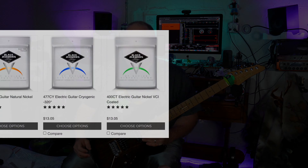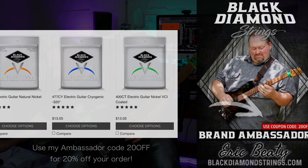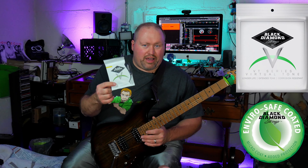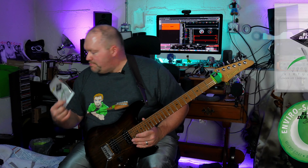The cool thing about these is that they're about the same price as some regular guitar strings. So if you can, why not just try out the coated strings? Once again, these are the Black Diamond electric coated strings. Try these out — same price, why not try a coated set? Why not try a coated brand? See if you like them, see what you think about them.